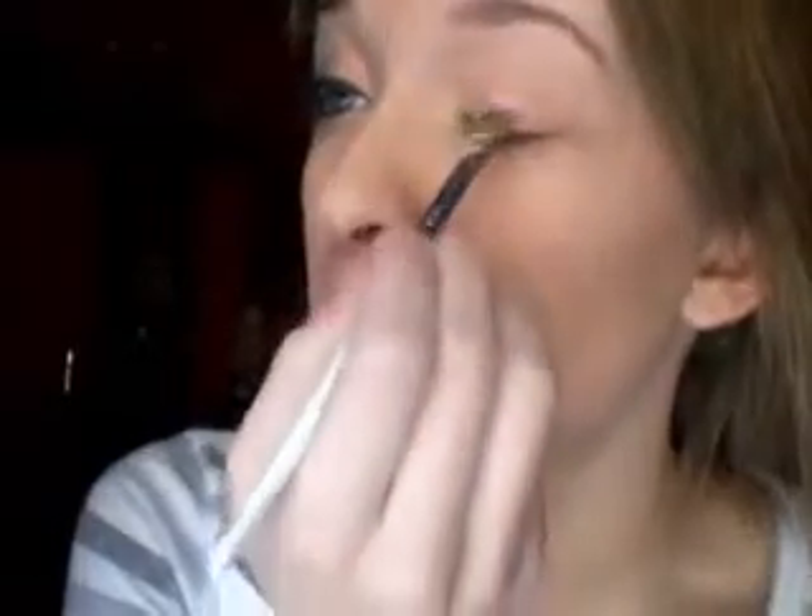Hey guys, so I've already went ahead and primed my eye and filled in my brows. Now I'm going to start with this LA Color Shimmering Loose Eyeshadow with Brush in Lollipop. You guys are probably wondering — what the heck, pink? That wasn't even in the look. Well, this pigment is a very shimmery, sparkly color, and that's the only reason I'm using it, because the colors that I have aren't as sparkly as I would want them to be.